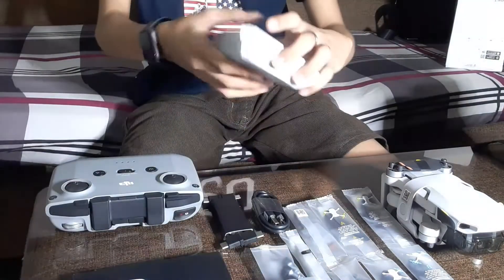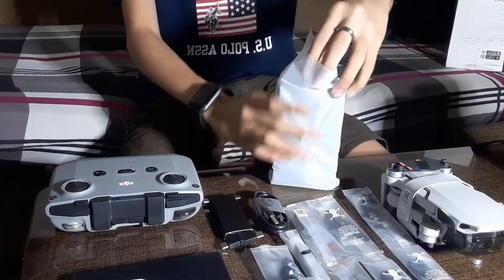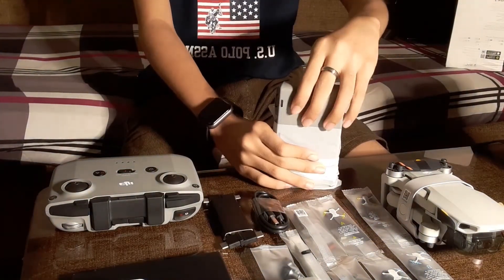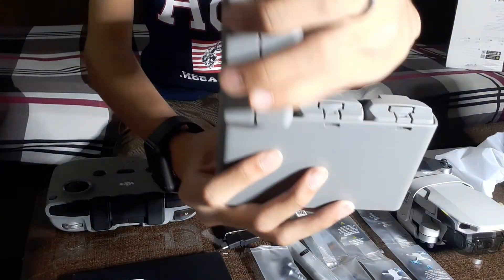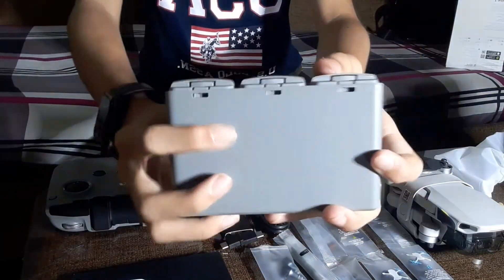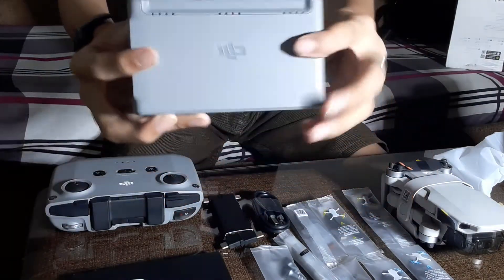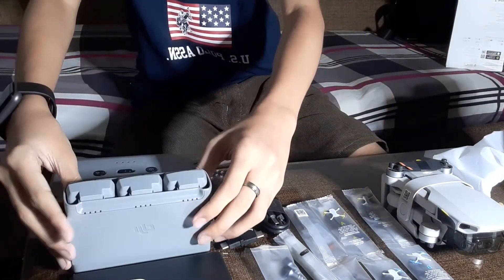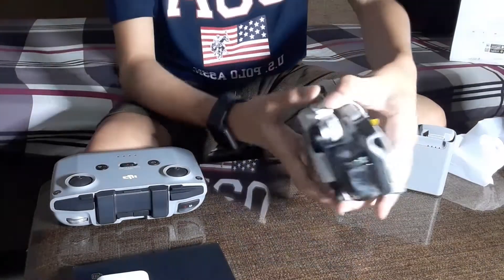Next, let's check out the charging hub — this is a three-way charging hub. It charges one battery at a time. You can also use it as a power bank to charge your phone or whatever you want. Okay, let's talk about the drone.